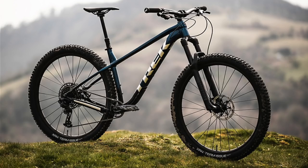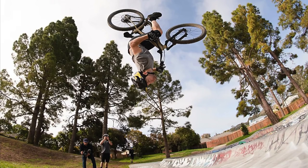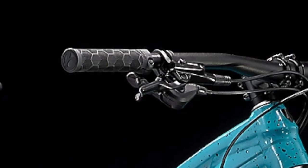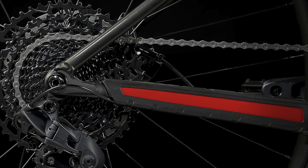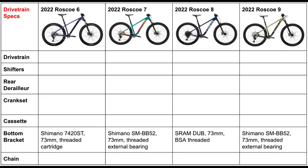Typically I would talk about all of the components that are shared between the four bikes first, but actually not a single component on these bikes is shared among all four, so we're going to get straight into the differences. I won't cover some of the smaller components like the hubs, the seat, the grips, the chain, and the bottom bracket in more detail, though I will still add those changes in the tables at the end. All of the bottom brackets are threaded.